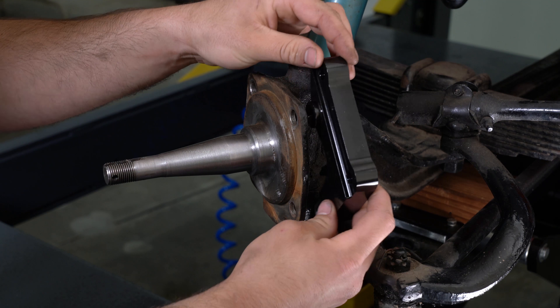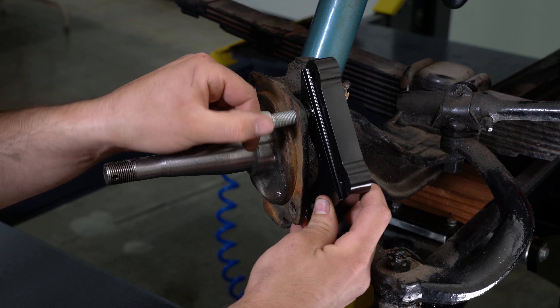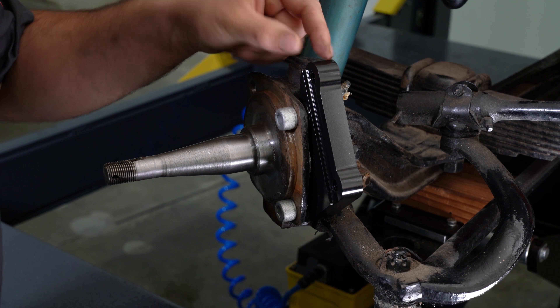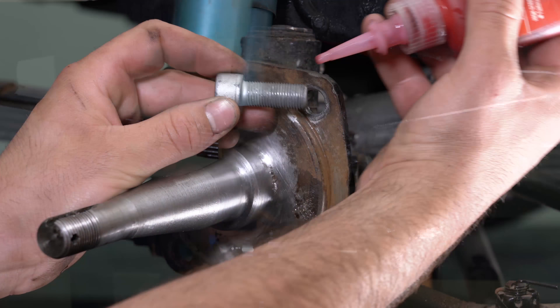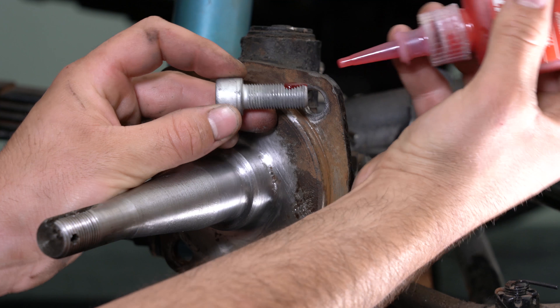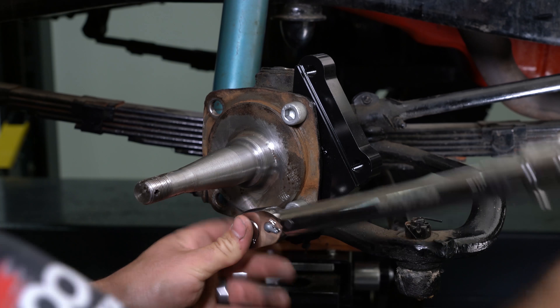Orient the caliper mounting bracket as shown and install using the provided bolts. Temporarily tighten the mounting bolts and check to make sure the bracket fits squarely against the mounting bosses on the upright. Remove the bolts, add red Loctite 271 to the threads, and reinstall the bolts and torque to the provided assembly instruction specs.